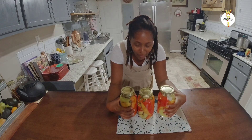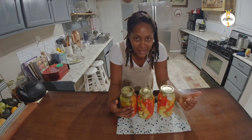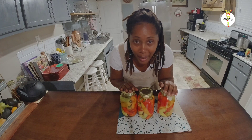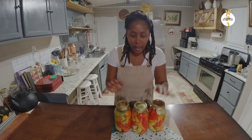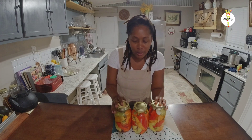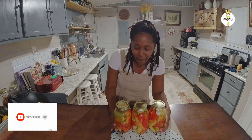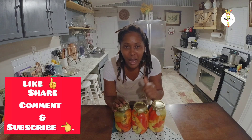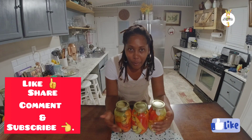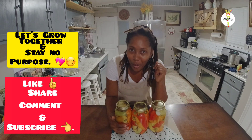I may get used to doing this type of video because I really enjoy preserving the peppers that I grow. At least you have something to feed your family — even if you don't use them right away, you have it there if you need it. The recipe is simple and I hope you realize you can preserve your own food too. Don't forget to like, subscribe, and leave a comment below letting me know how you preserve your peppers. Let's grow together and stay on your purpose — love you guys!